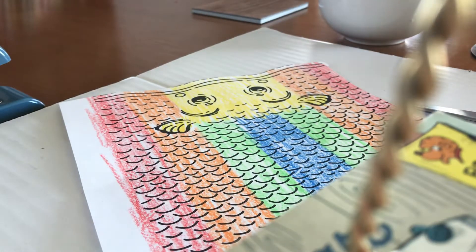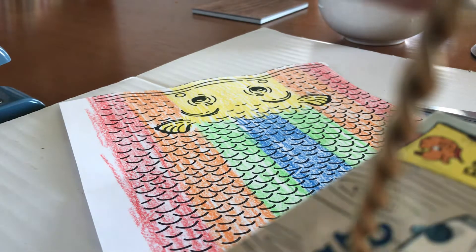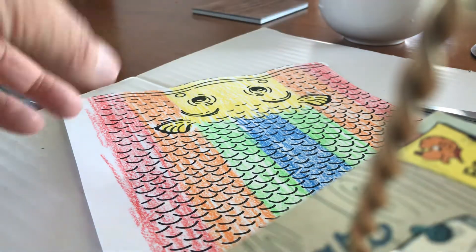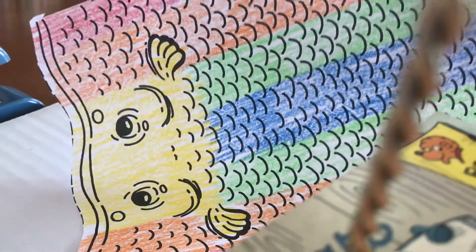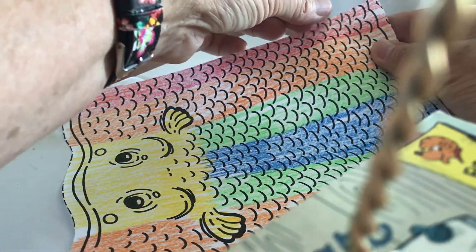Then you get some tape. We have colorful tape at school, but I'm at home so colorful tape is not here. You put one piece of tape right there.